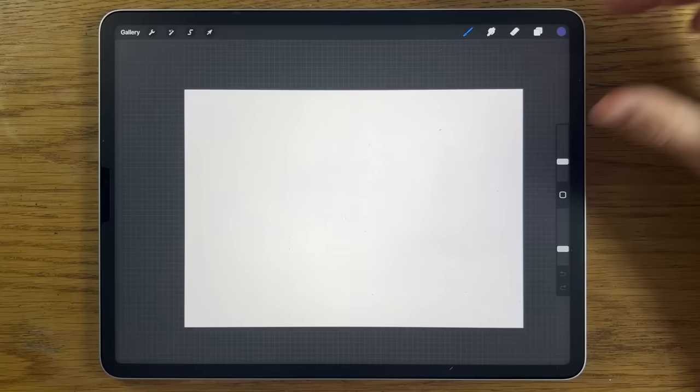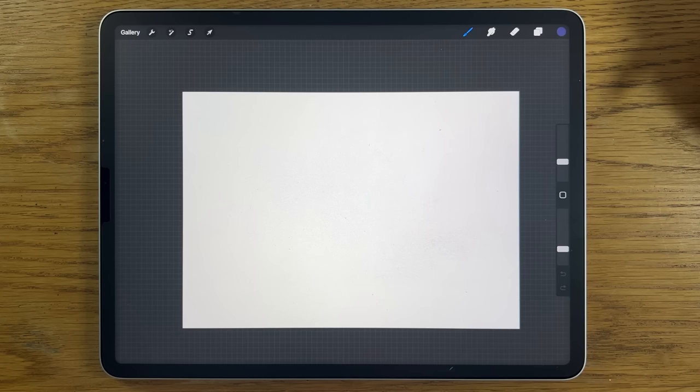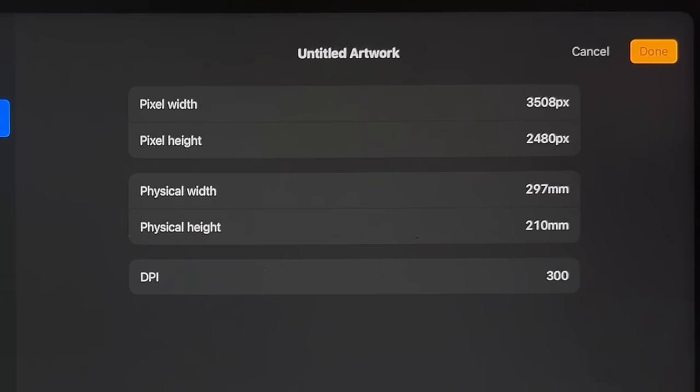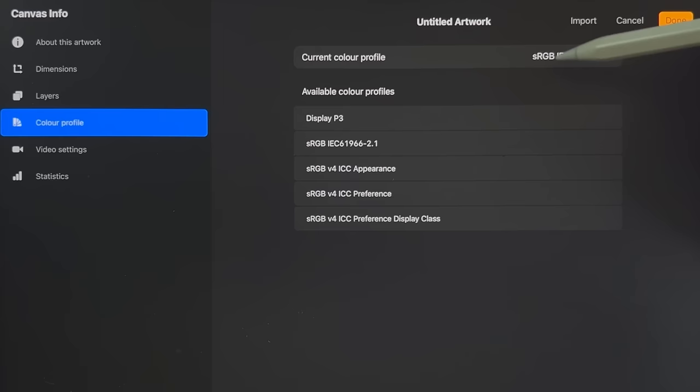I'm going to break this down into steps so you can learn about the painting techniques as well as the app I'm using here, Procreate. You could use a different app and a different tablet and still follow along. In terms of Procreate, I'm using the default A4 canvas which is 297 by 210 millimeters at 300 dpi, and the color profile is sRGB, the one that ends in 2.1.